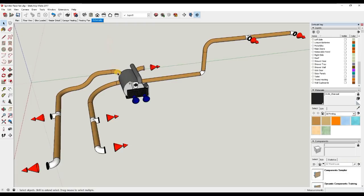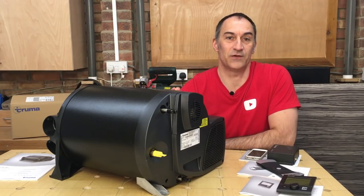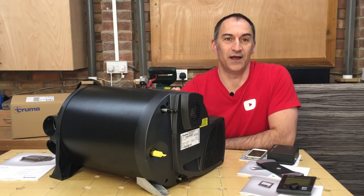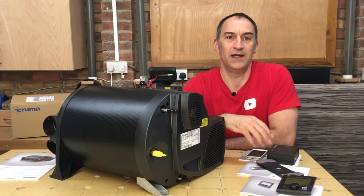This is the complete arrangement of our heating system in the van. Cold air is drawn in through the front of the heater, heated up, and blown out through these ducts to grills positioned throughout the vehicle. The whole system is going to be concealed out of view and the only visible elements will be these small grills. This Truma heater is going to be a fantastic addition to our van conversion - being able to control the temperature accurately and produce our own hot water is really going to make our van a home from home. In the coming weeks we'll be doing installation videos showing how to install the heater, run all the ducting, and how to install and operate the controls.